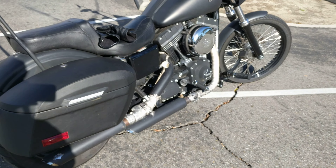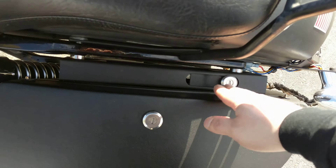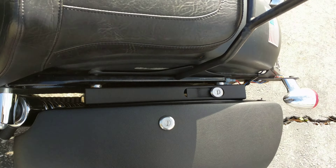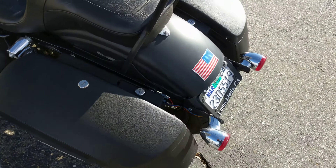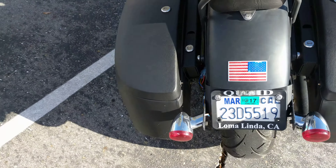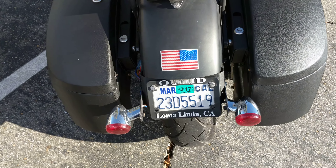This is what it looks like with the shock cut-out. That's a quick release bracket here, and I got that through the website as well.